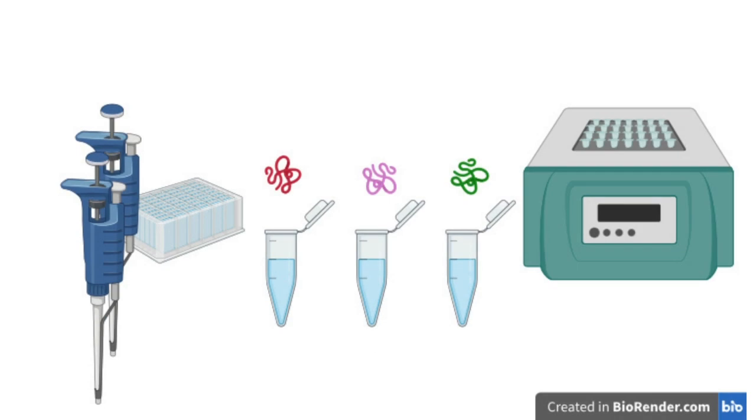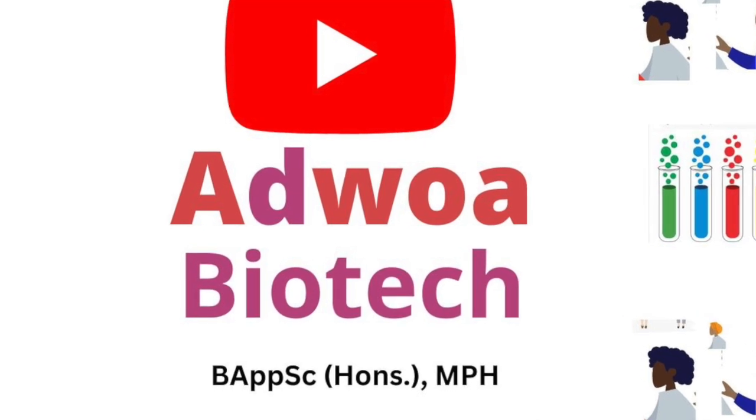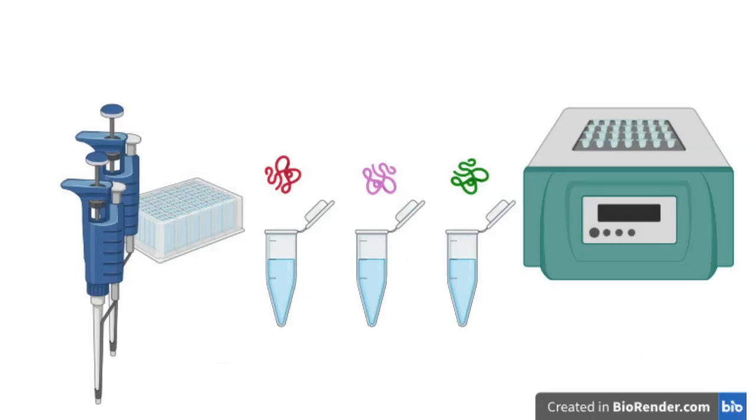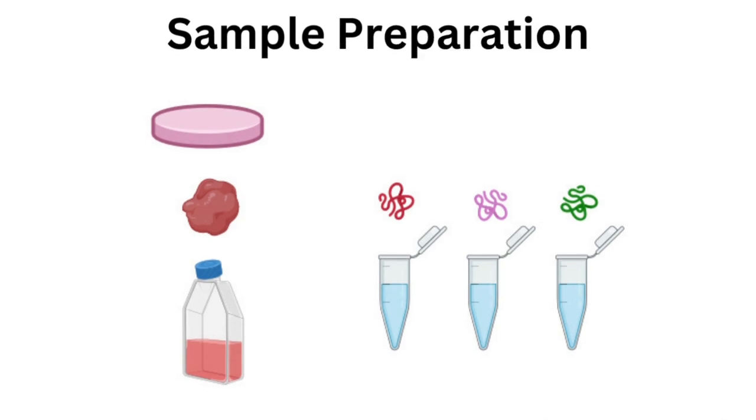Hello and welcome back to Ajuwa Biotech. I'm Ajuwa and today we're diving into the crucial first step of any successful western blot experiment: sample preparation. Proper preparation is essential for accurate and reproducible results.